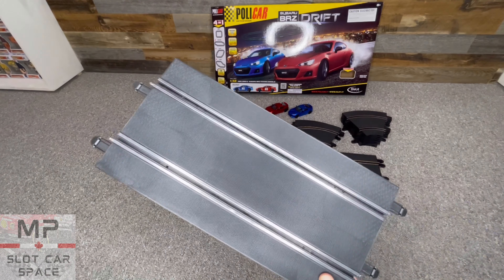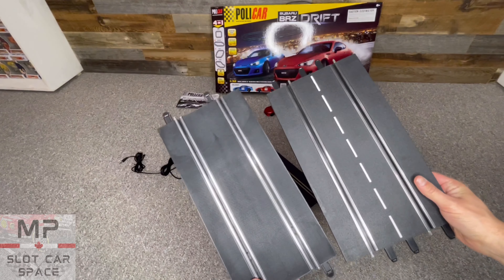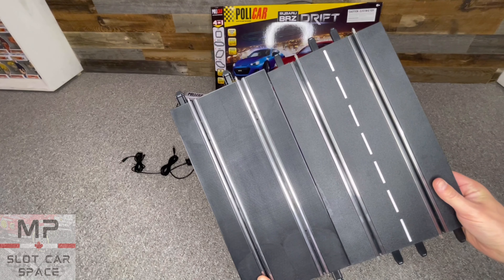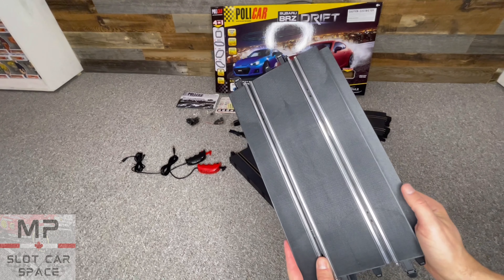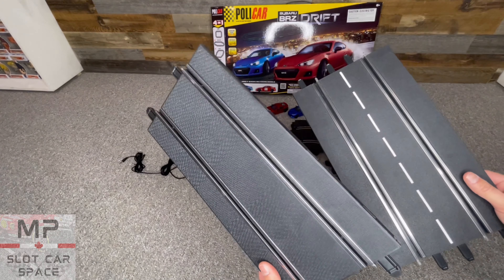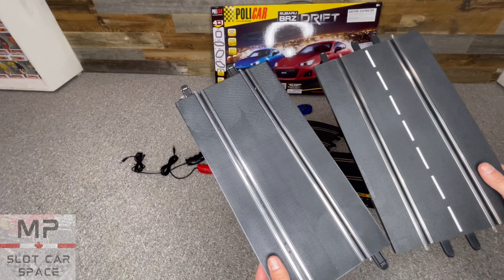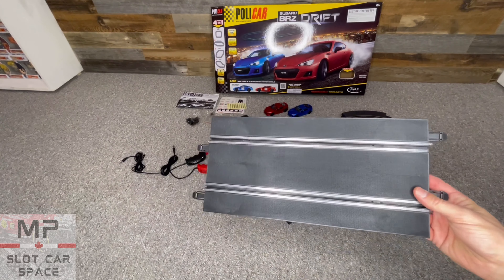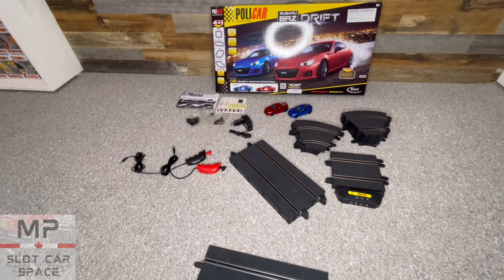Here is your standard Policar straight, and here is a Carrera standard straight. You can see the Policar track is a little bit narrower and also a tad longer. With one on top of the other, it's a little bit wider than Carrera track. I believe this is about the middle grade in between Carrera and Scalextric — the middle size — which gives you a little bit of extra room to play with when assembling one of these on the table.